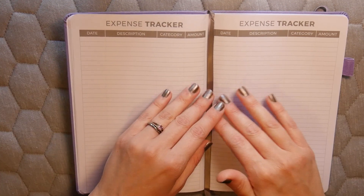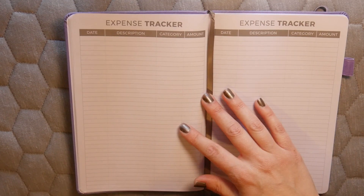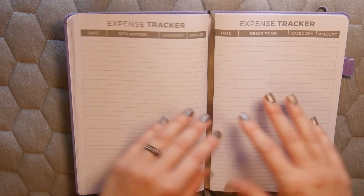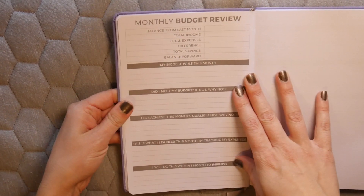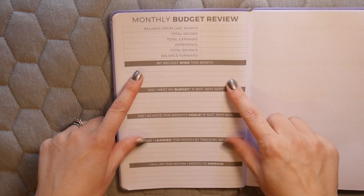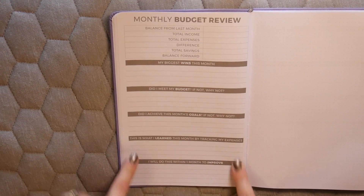One of my favorite features is the expense tracker — I always tell people starting out to write down their expenses because it's a huge eye-opener to see where your money goes. Using a highlighter method with a color for each spending category makes it even easier to track at a glance. There are four pages of the expense tracker followed by a monthly budget review.